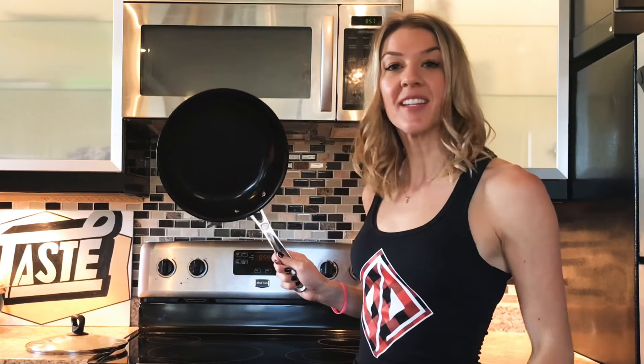First things first, we've got to pick out a pan. This is my saucepan — I like to use this one because it's the only one that has a lid that fits. You need to pick out a pan that has a tight-fitting lid to cook your chicken in. I like non-stick because it's just easier to clean up and I like easy things. A pan that's going to fit your chicken breast and has a tight lid.